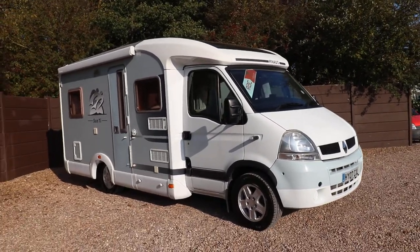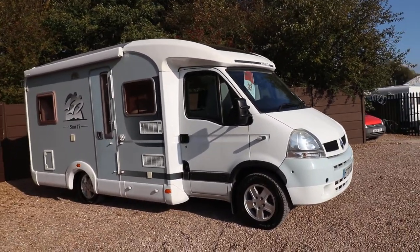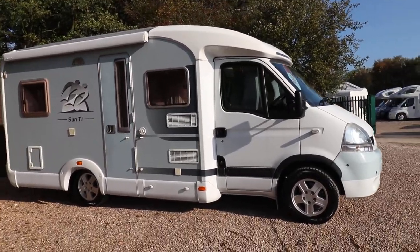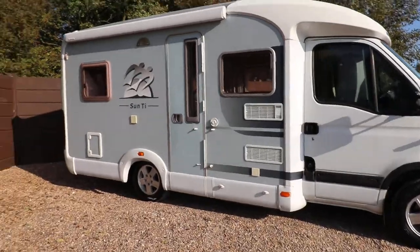There's also a tow bar with a rear protection bar as well. So there's lots of bits and bobs already fitted to this motorhome. Let's go have a little look around inside.